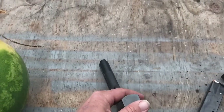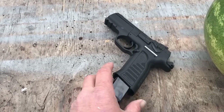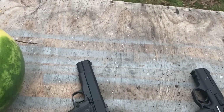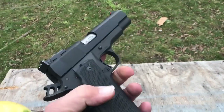Both these guns are loaded — all we gotta do is kick the safety off. I think I'm gonna do the MAP first, so this one's going in my back pocket. Cocked and locked — 1911, hands down my favorite firearm.